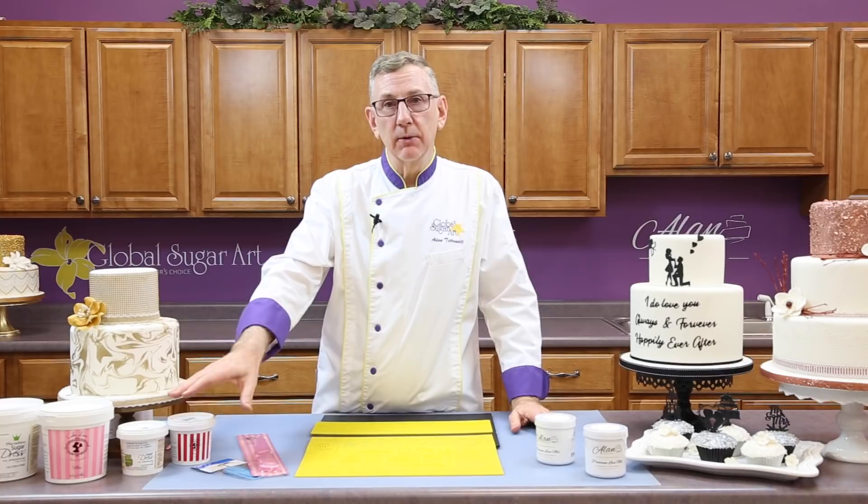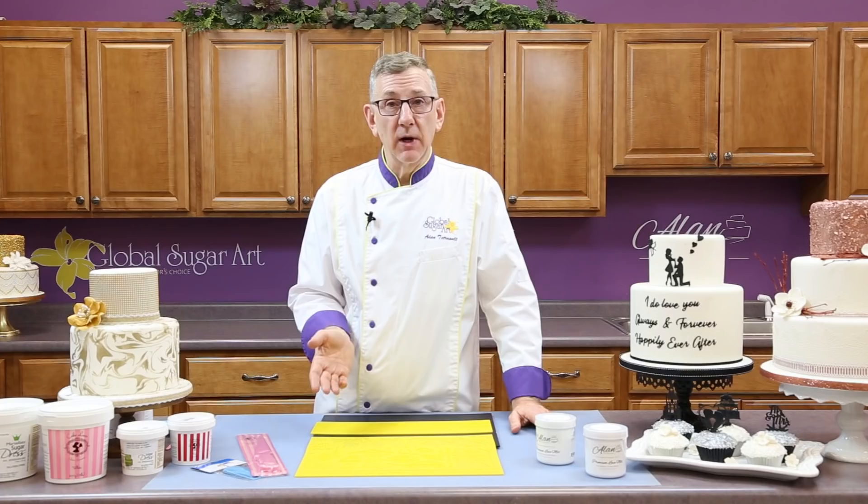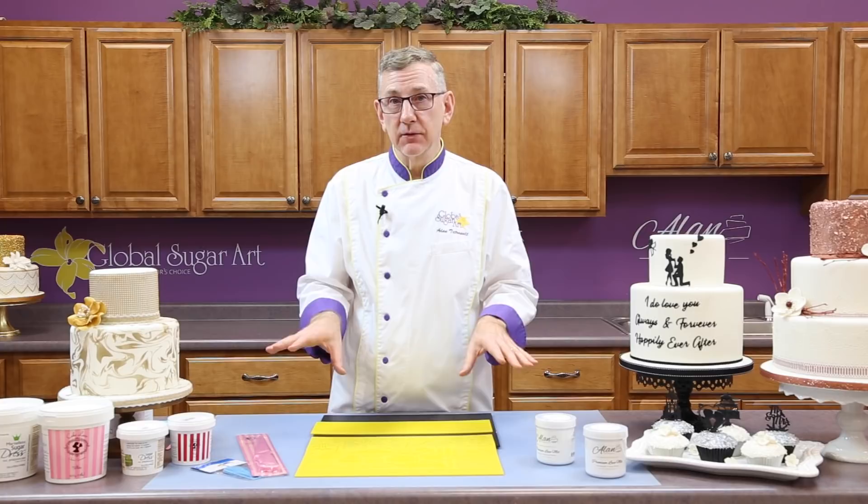You can also buy powdered mixes, like from Claire Bowman or Martellato, where you mix them with water in a mixer, and then you spread them. They both have different properties and different uses, and as I show you how to use the lace mix today, I'll talk about the different properties that these lace mixes have.